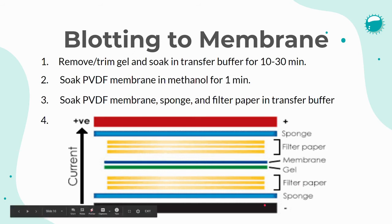Since the proteins are negatively charged on the SDS-PAGE, the proteins travel towards the positive charge and thus travel from the gel onto the membrane.